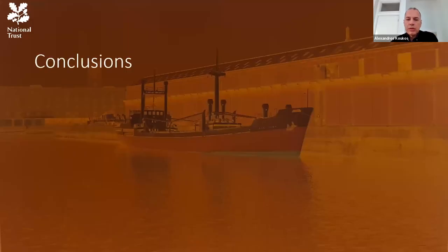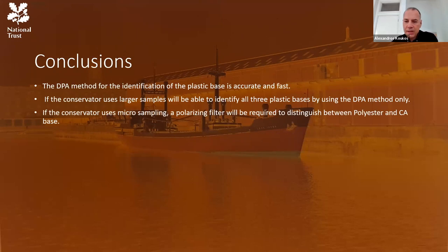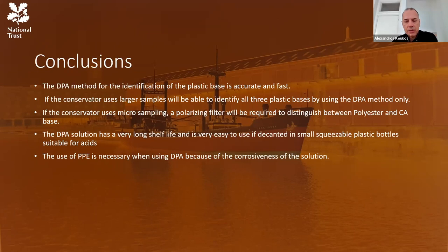In conclusion: the DPA method for identification of plastic film base is accurate and fast. Using larger samples allows identification of all three plastic bases by DPA alone; using micro-sampling, a polarizing filter will be required to distinguish between polyester and acetate base. The DPA solution has a very long shelf life and is easy to use if decanted into small squeezable plastic bottles suitable for strong acids. Use of PPE is strongly recommended due to the corrosiveness of the solution.